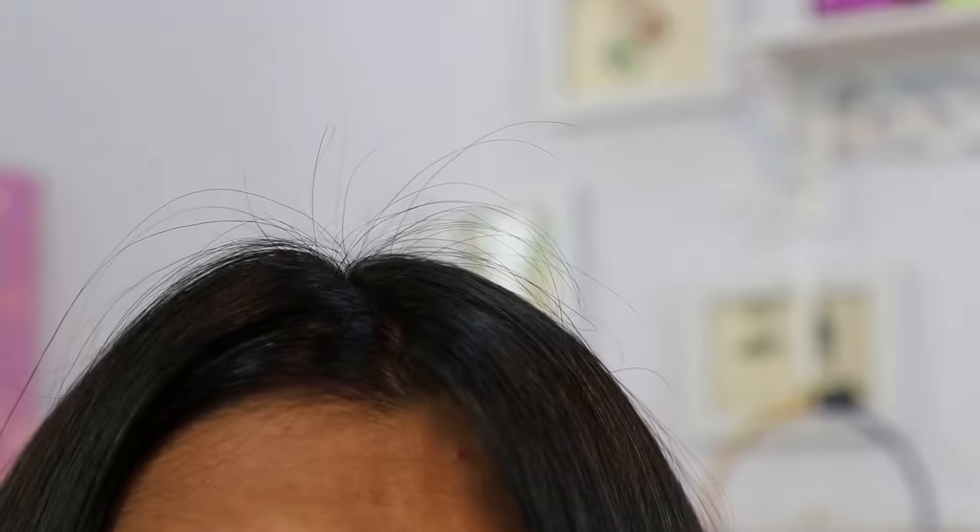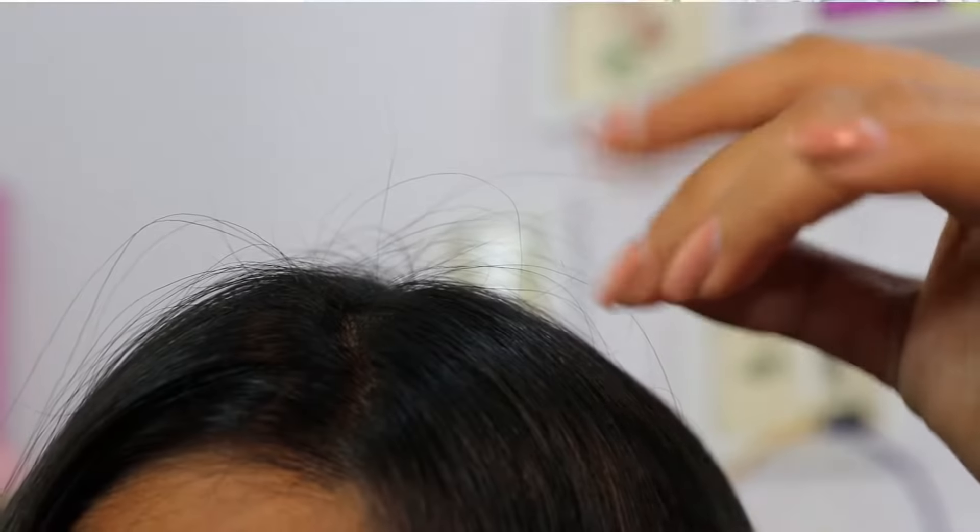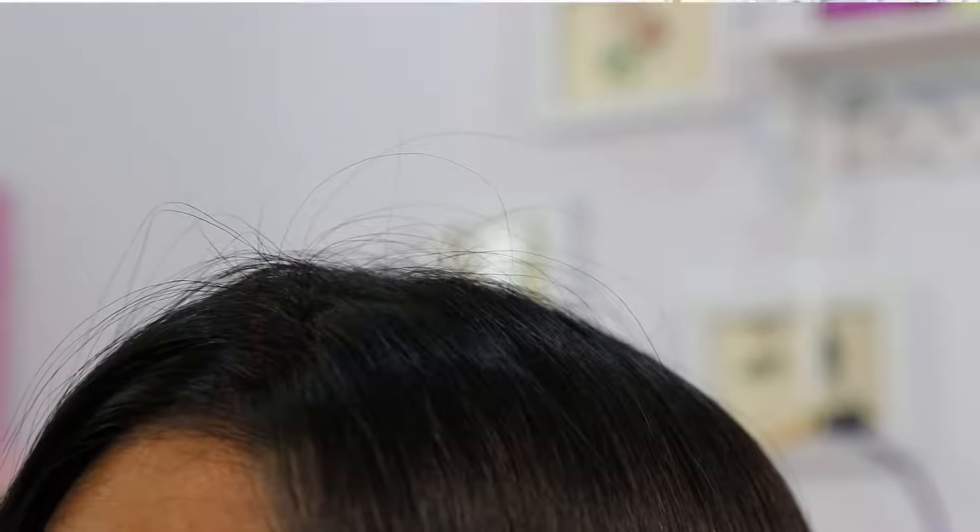Starting today's video with this really awkward close-up shot of my scalp with all the fountain of new hair sprouting out. If you can't see it, maybe just increase the quality of your video because this is really fine hair. You can ignore the longer hair strands, but the new flyaway shorter hair is the new hair growing from my scalp. This is so exciting because one of the most common questions I get on my channel is about hair thinning issues. Hair thinning and hair fall has become a very common problem, and today I'll talk about a product I've been using which has made this new hair growth possible.